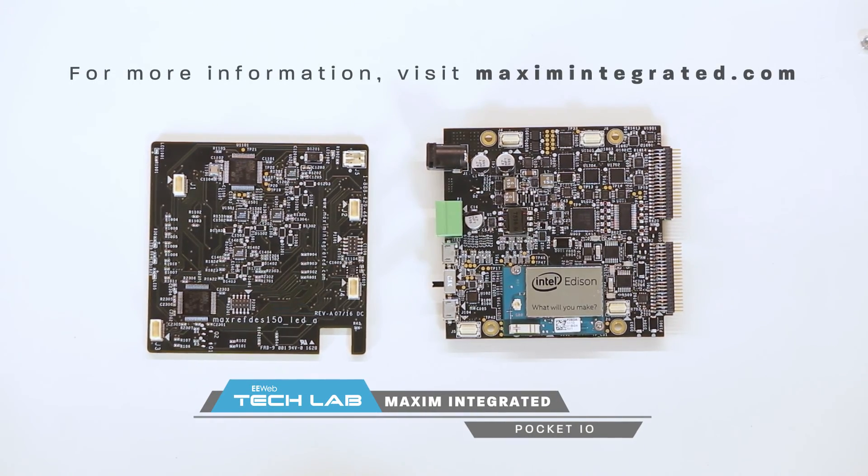For more information on this Pocket I/O, please visit Maxim's website at MaximIntegrated.com.